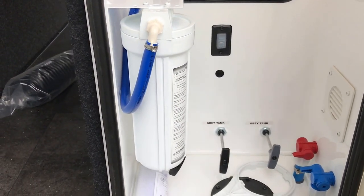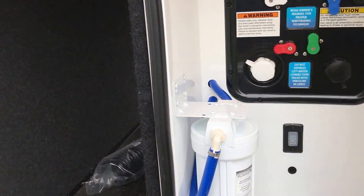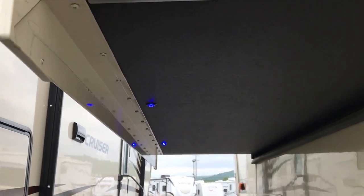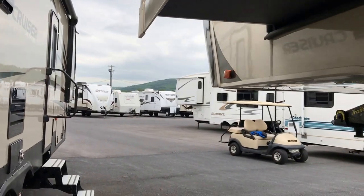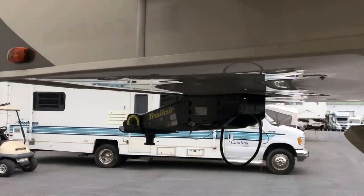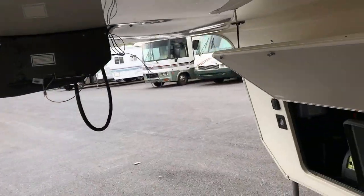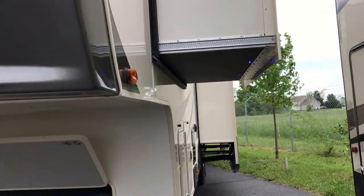You have a whole house water filter system. The other nice thing they do is look at these little blue lights up underneath the slide-out — it makes it nice for those times when you're out camping. This is a little bit lower, but that way it makes it harder for you to hit your head on those.